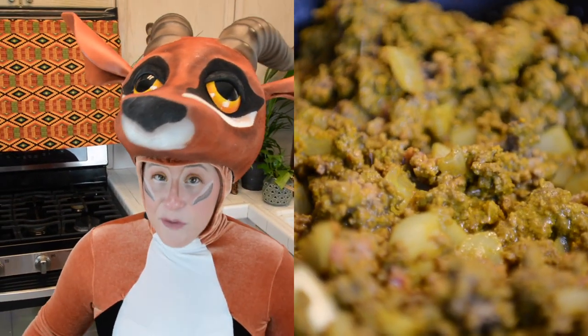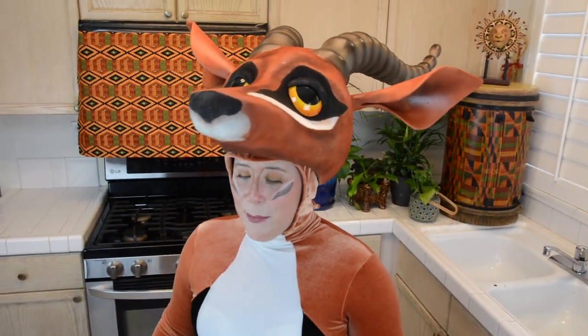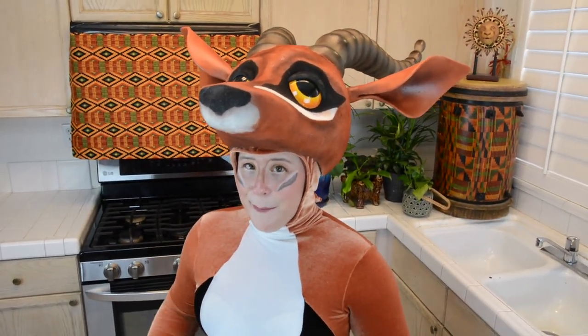Then we're going to go and deglaze the pan. If you're not familiar with what that means, that's when you have a very hot pan and you add in the liquid and all of those wonderful brown bits on the bottom are then lifted up and brought into the recipe. So we're going to deglaze it with some rice wine vinegar.